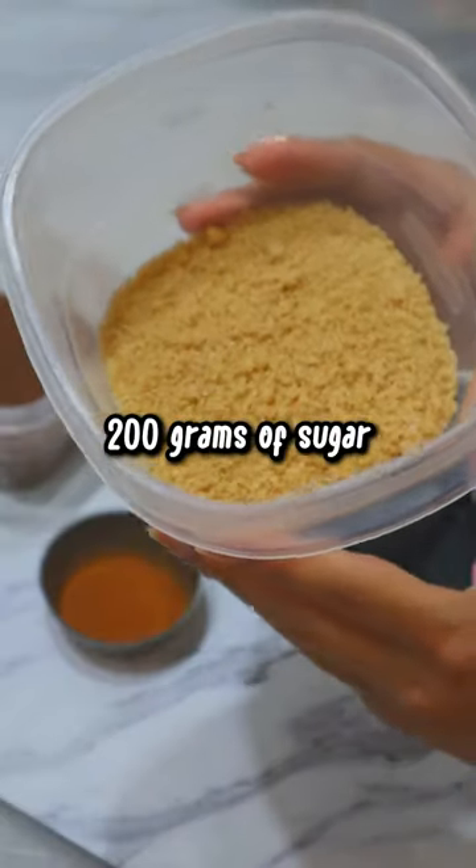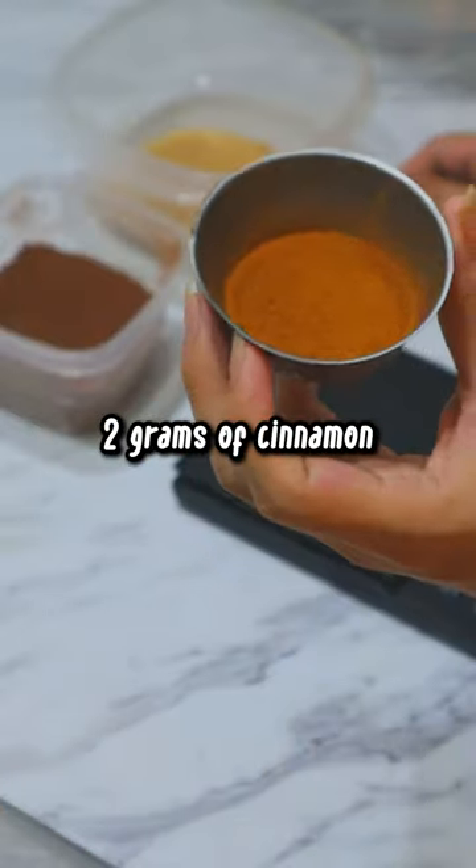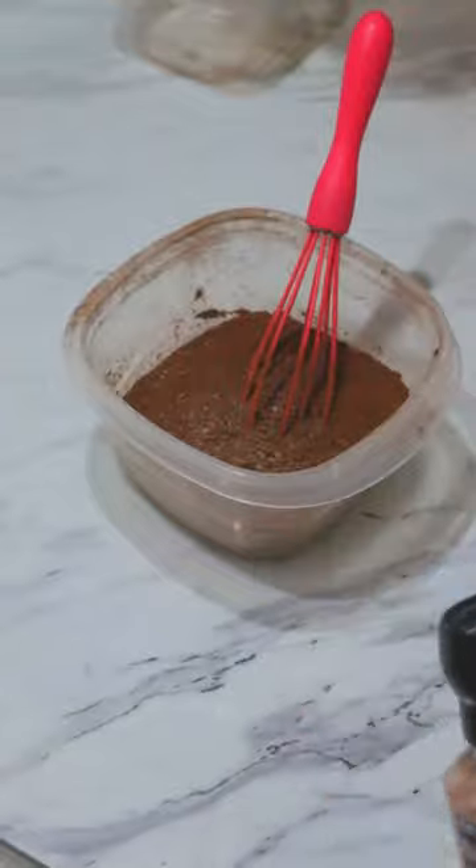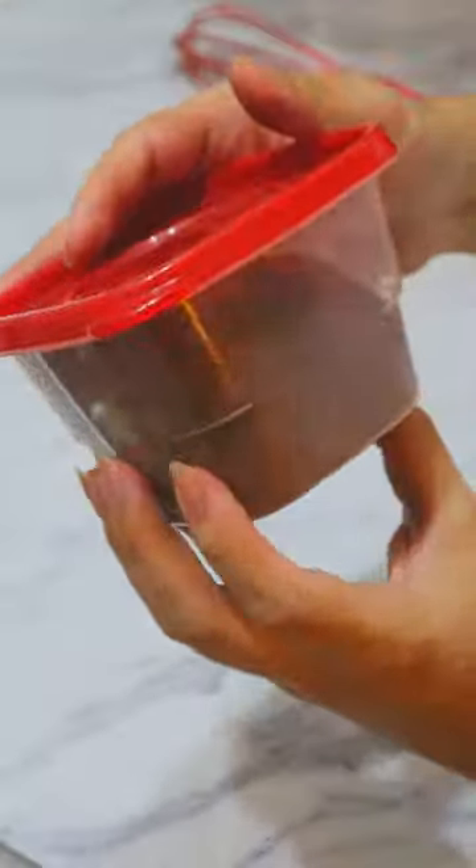In a bowl, add sugar and half that amount is cocoa powder. Add cinnamon equal to 2 tenths of total sugar. I'm also adding a few pinches of salt because I'm just quirky like that, and then you just need to dilute it with hot water to use it.